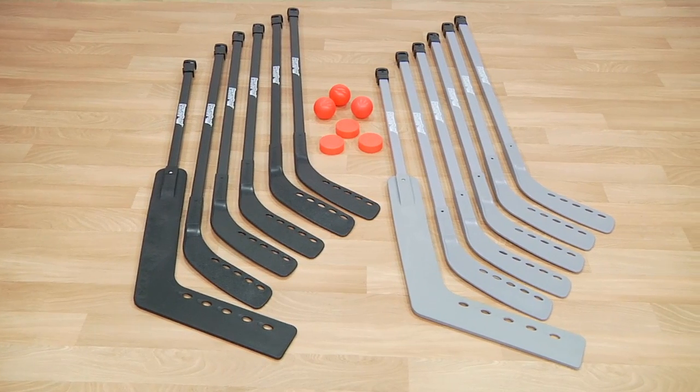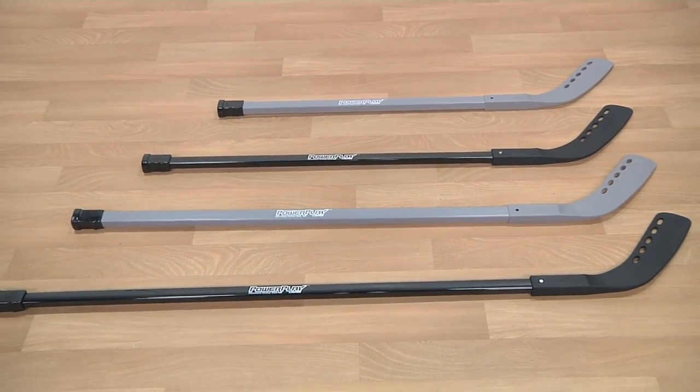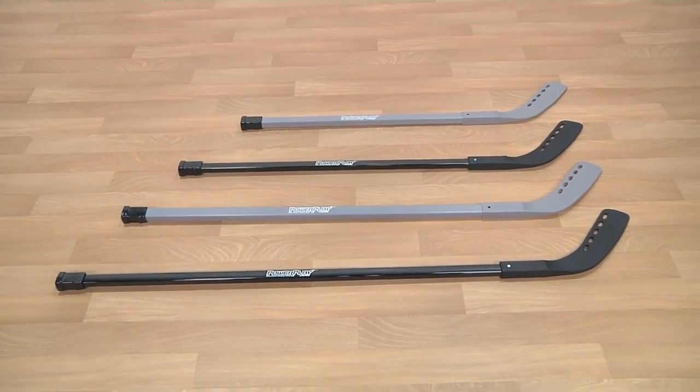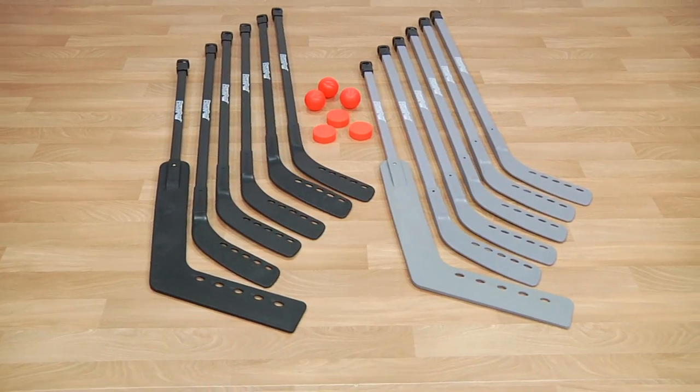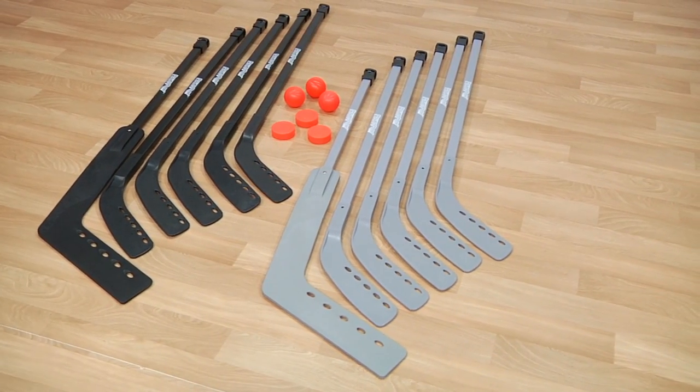Outfit your entire team with our 12-player sets, available in 36, 42, 47, and 52-inch lengths. Sets include 10 sticks, 2 goalie sticks, 3 PVC balls, and 3 PVC pucks.